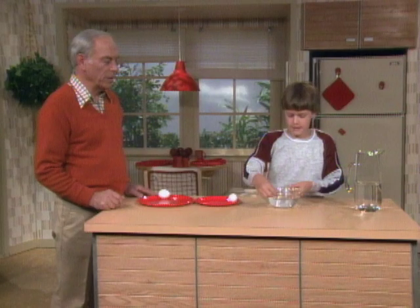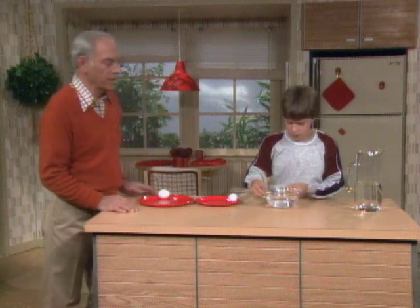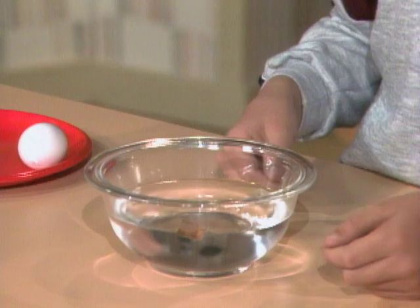Now give it a good spin and watch what happens to the cork when you stop it. Put it over to the side like that. Now try. Oh — the cork moves.